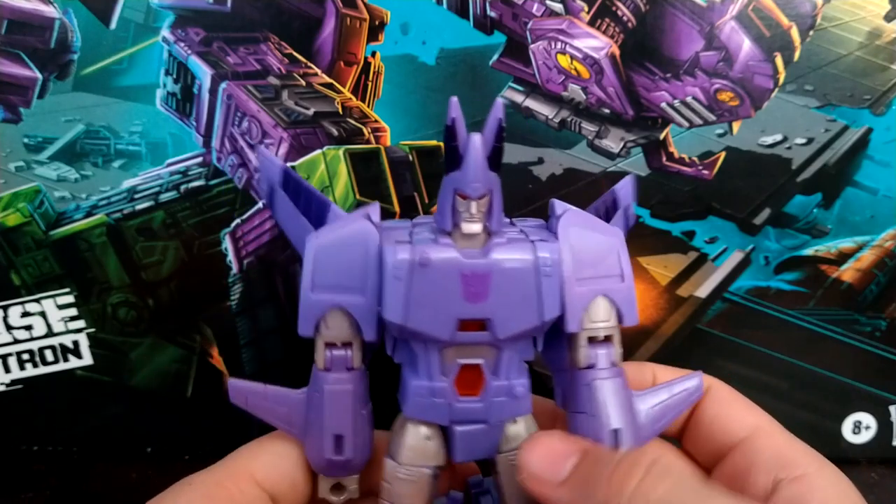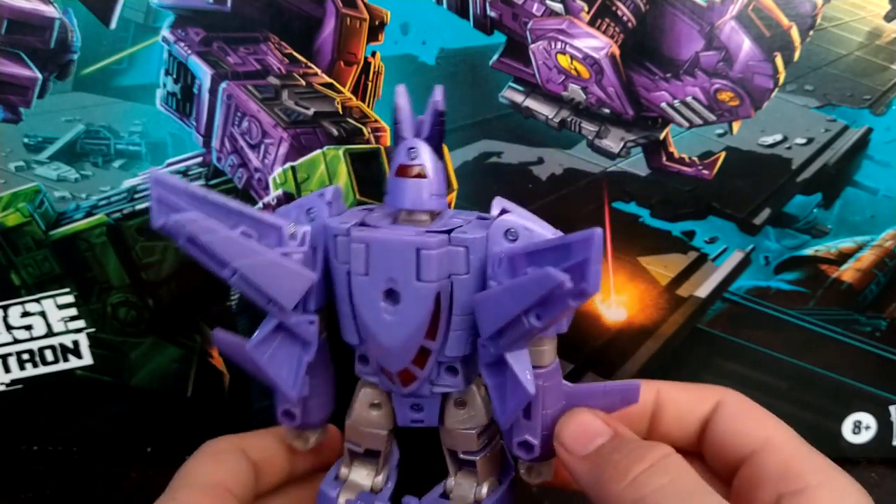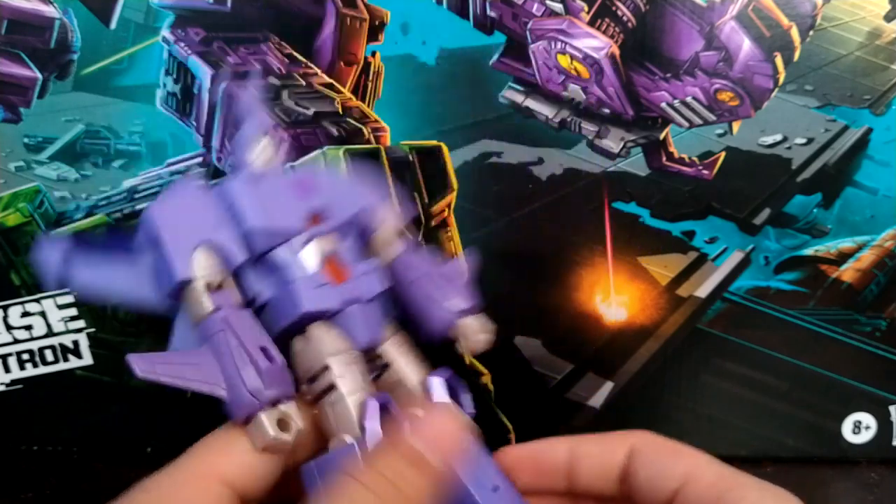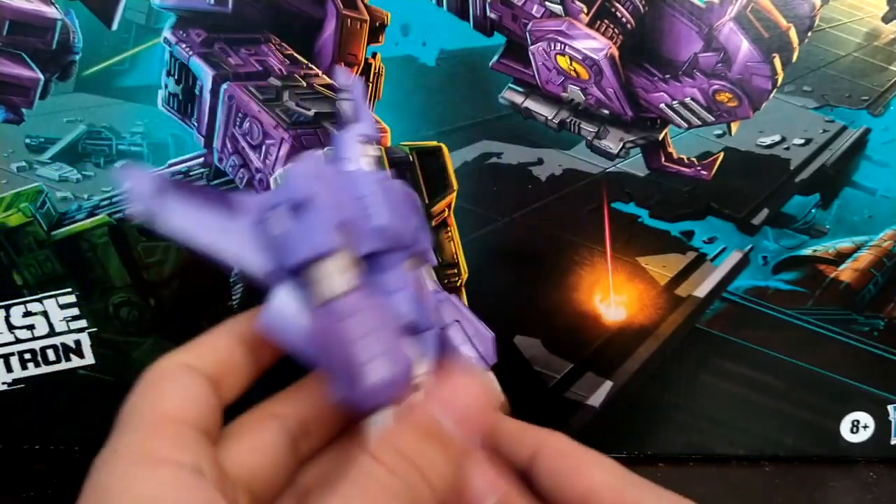He looks really cool — he is perfectly clean. The thing looks freaking awesome. It's a really clean robot mode and a really clean transformation.